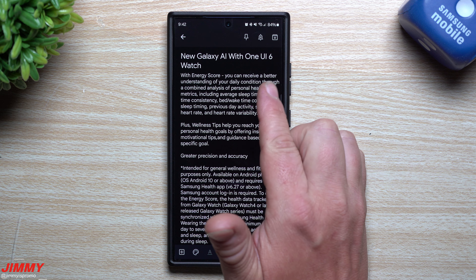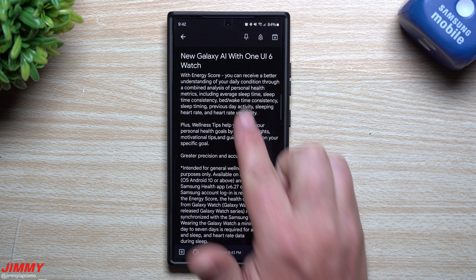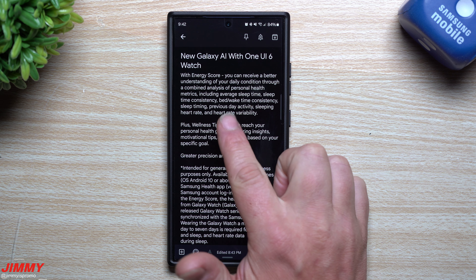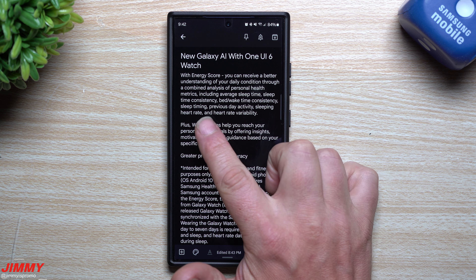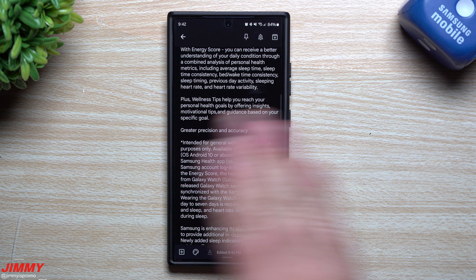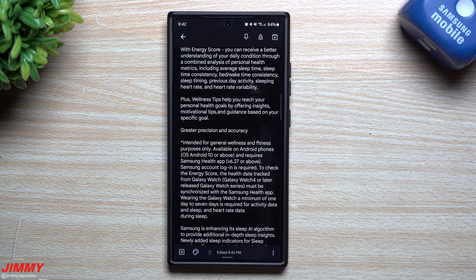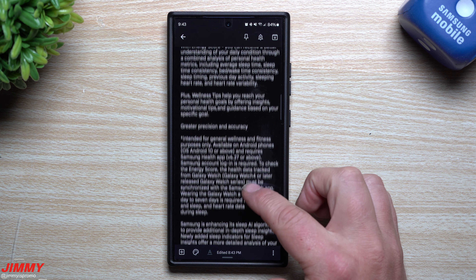With the energy score, you can receive a better understanding of your daily condition through a combined analysis of personal health metrics, including average sleep time, sleep time consistency, bed and wake time consistency, sleep timing, previous day activity, sleeping heart rate, and heart rate variability. Wellness tips help you reach your personal health goals by offering insights, motivational tips, and guidance based on your specific goal. Overall, One UI 6 Watch will deliver greater precision and accuracy across all of these metrics.